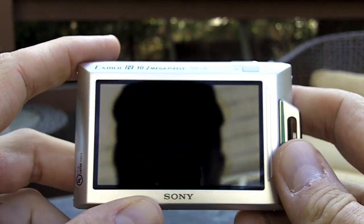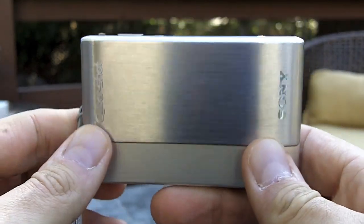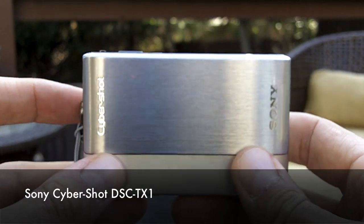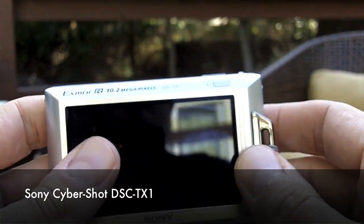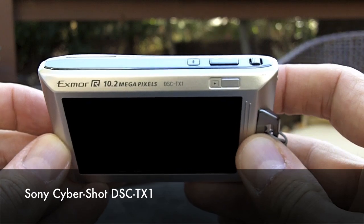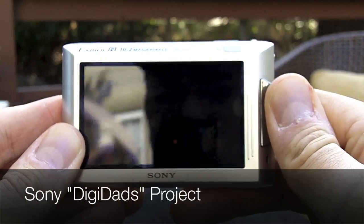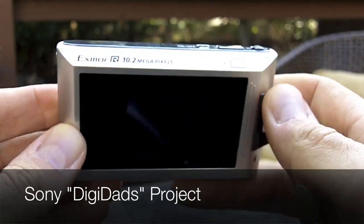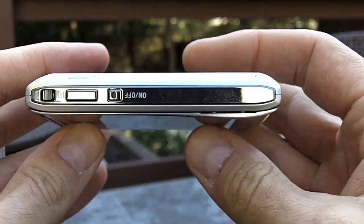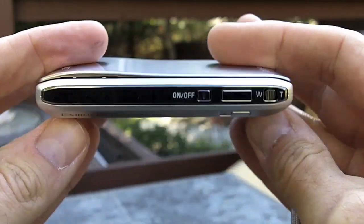Hi, Tech Dad here, and today I'm actually sitting outside doing a review of a product. What we have is a Sony CyberShot — a 10.2 megapixel point-and-click camera, model number DSC-TX1. This is part of the Sony Digidad project where Sony has lent us a bunch of different Sony gear and we are embarking on a variety of projects using this gear.